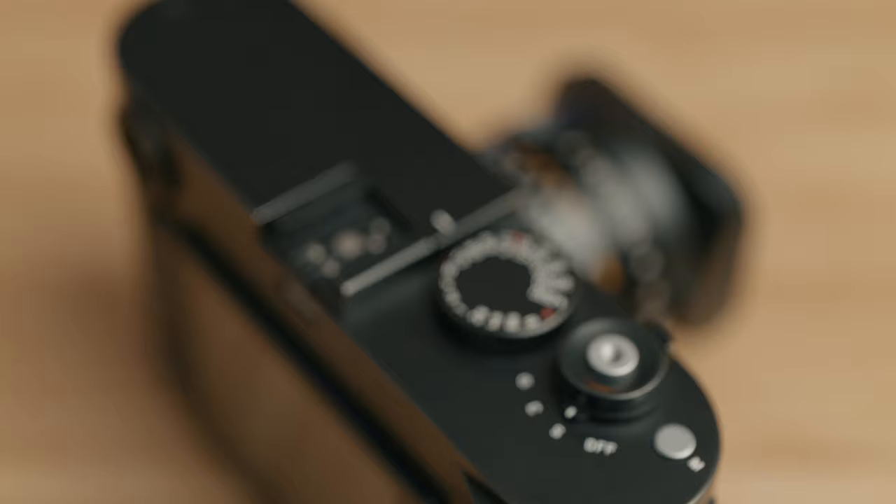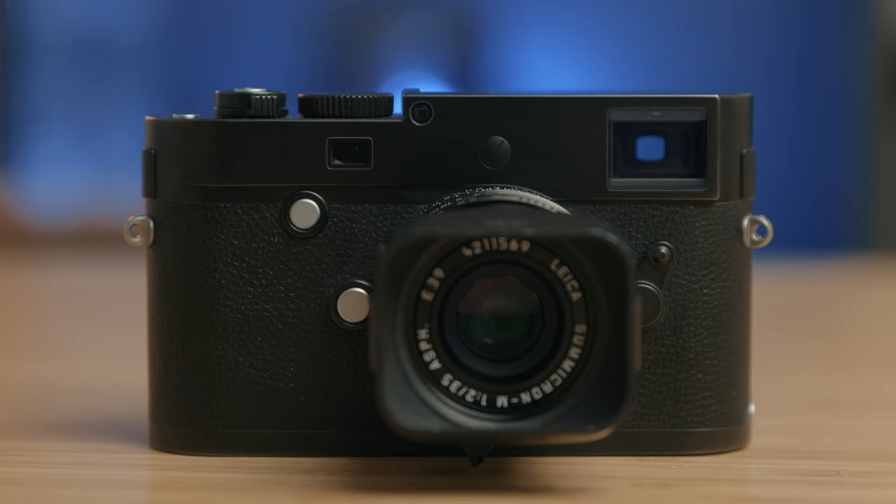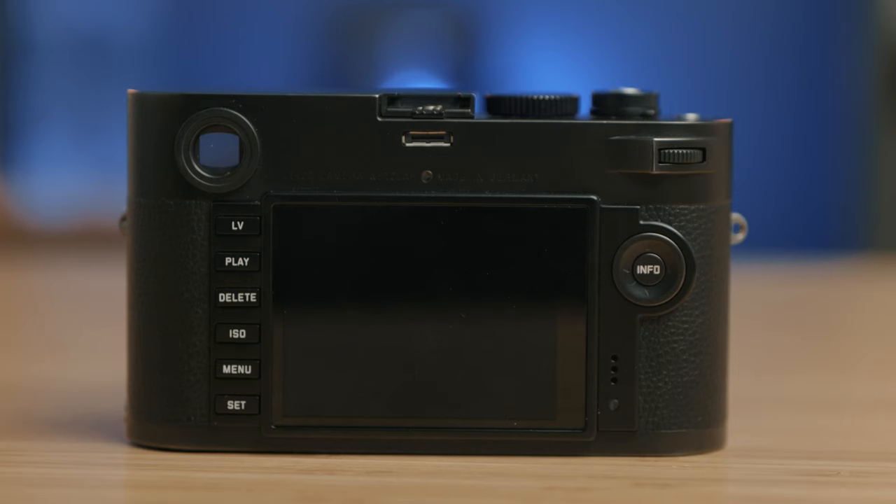Huge thank you to KEH Camera for loaning me the Monochrome Type 246 — it's been a lot of fun to shoot with. This is actually the first time I've used any of Leica's M Monochrome cameras, but it was a natural fit coming from my M6 and even my M262. It's a Monochrome from the 240 era, not the M10 era, which is the current era of digital M's. Even being several years old, this thing is just incredible — I was really surprised once I pulled the files into Lightroom. They barely took any post-processing at all. If you're interested in the camera, by the time this video goes up it will be back in KEH's hands, so I'll put a link down below.